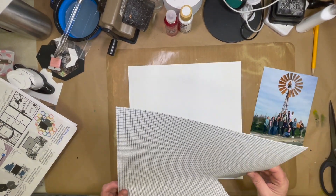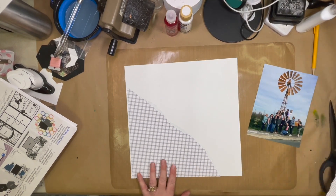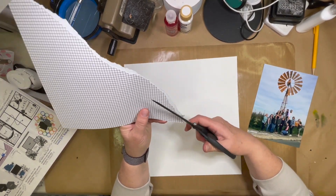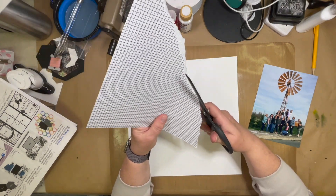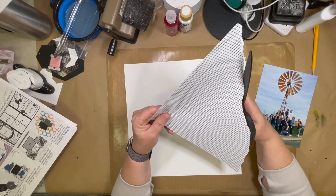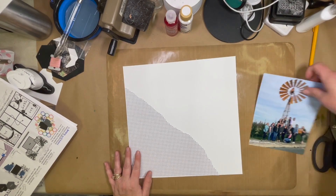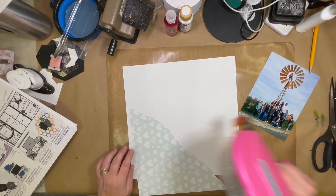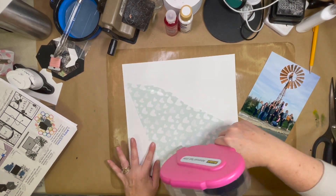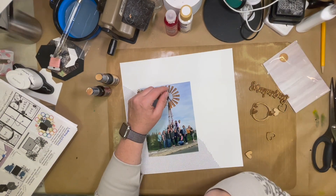I found a black grid paper in my stash — it's an older Felicity Jane paper — and it was almost exactly what was in the sketch, so I decided to use it. I did tear it, but I didn't want that big white edge showing, so I followed the tear line and trimmed it off with my scissors. That's a tip I actually learned from MK Gunn over at her channel. Then I went ahead and glued that down.